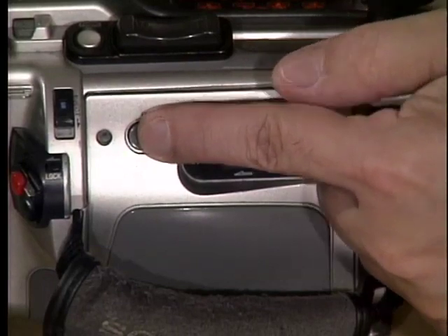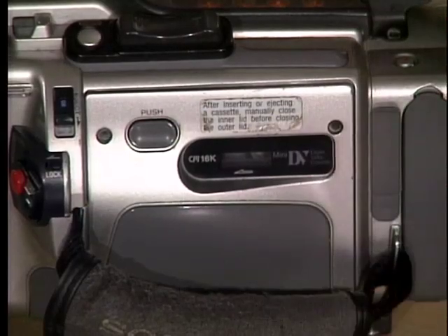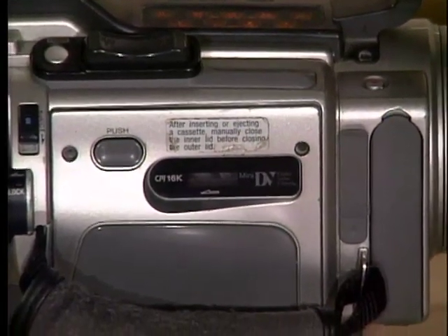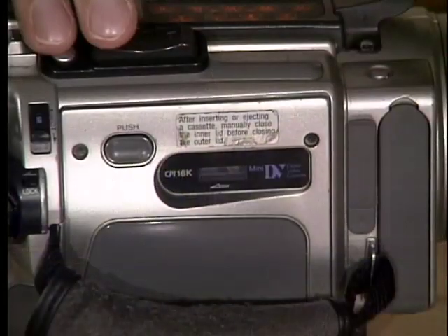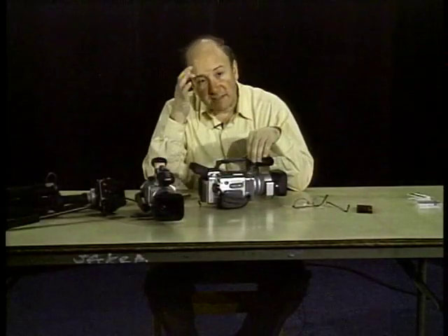What people get wrong is not pressing this button to lock it — hear that snap, it locks right in. Now my tape is loaded. If there's any question where you are on the tape, press rewind. You should be using new tapes, because old tapes will not capture well in the computer when using log and capture in Final Cut Pro. Those are some of the basic controls on the camera, and on our next segment we'll be showing how to put the camera on the tripod.